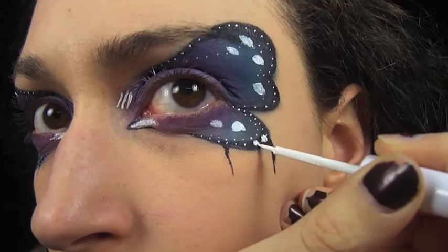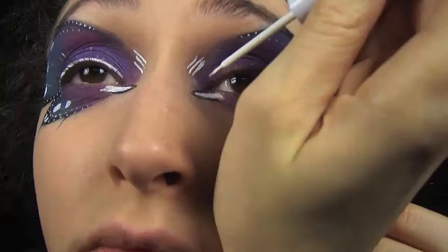Still using the NYX white liner, I'm lining my eyes as I would normally and then I'm just lightly brushing the liner against the tips of my lashes to coat the ends of them, kind of like butterfly antenna.